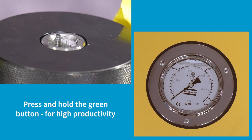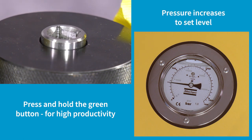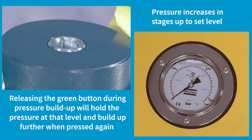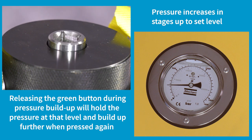Tensioning the bolt. Pressing and holding the green button builds pressure very quickly to the set pressure, providing extremely high productivity. Alternatively, releasing the green button at any stage of the build-up will hold the pressure at that level and build up further when pressed again. This allows tensioning to be performed in a controlled and efficient manner.